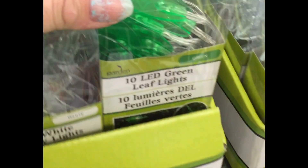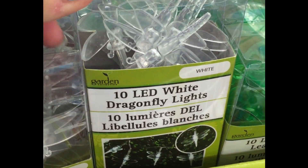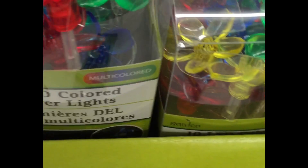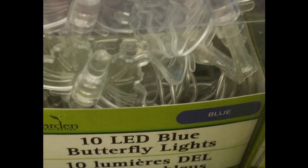There were also many great summer things they already had out, such as these beach blanket stakes. They came in a four-pack and were available in an array of colors, just perfect for trips to the beach. I really liked these little LED light strings — each string had 10 lights on them in all kinds of shapes: flowers, butterflies, and dragonflies.